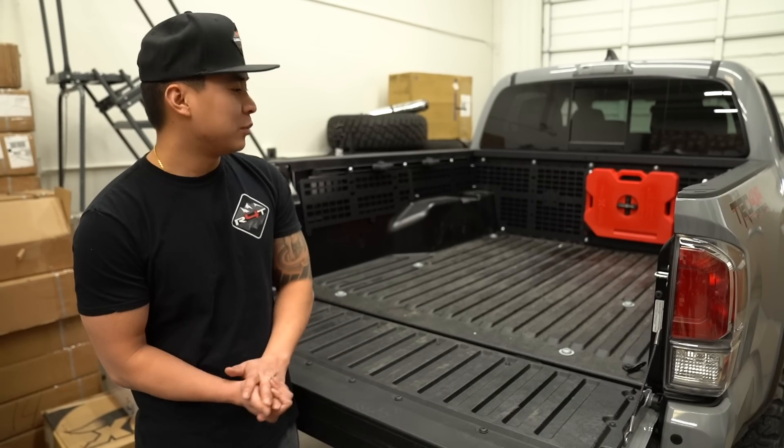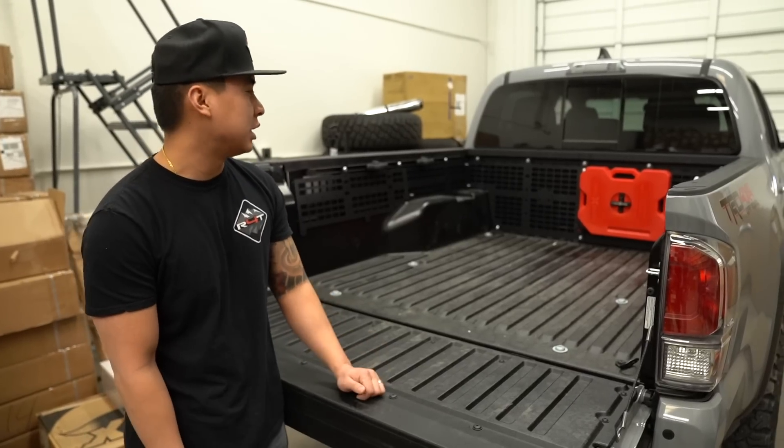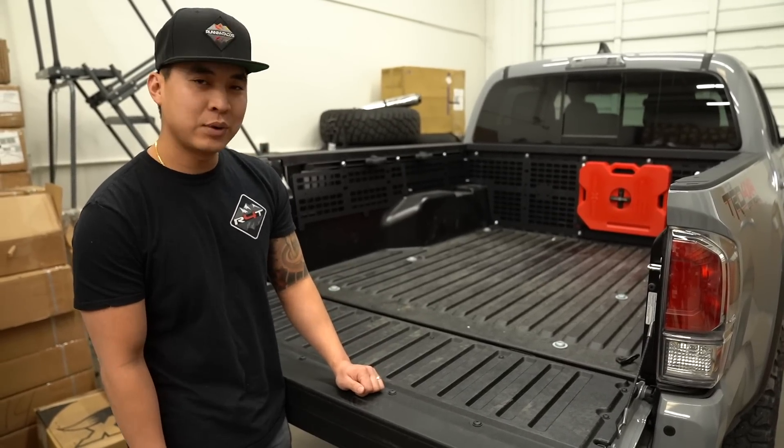What's up YouTube? It's Taco Twanz here. Welcome back to our channel. Today we're going to be working on our 2020 Tacoma and we're going to be installing the MOLLE rack made by CaliRaised.